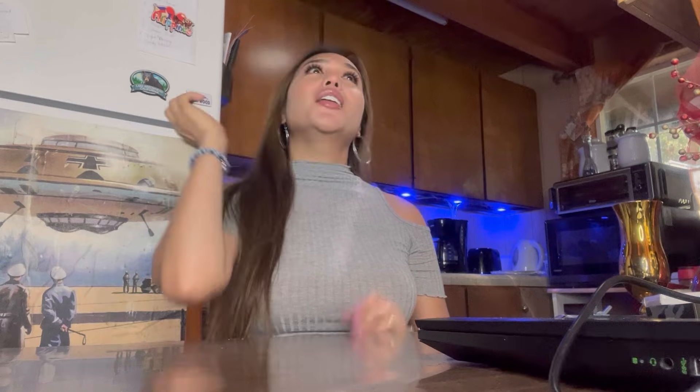Hi guys, welcome back to my channel. This is Erica Lifestyle here. So today's video is another collaboration, another unboxing and another review. Today we have a special kind of vlogging — it's all about a gadget, an apparatus for our laptop.